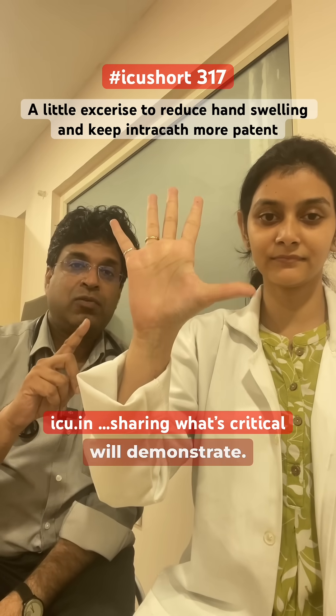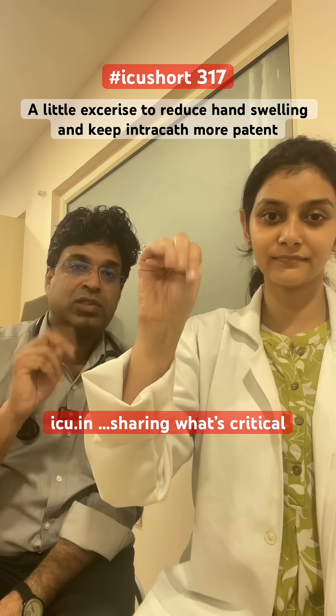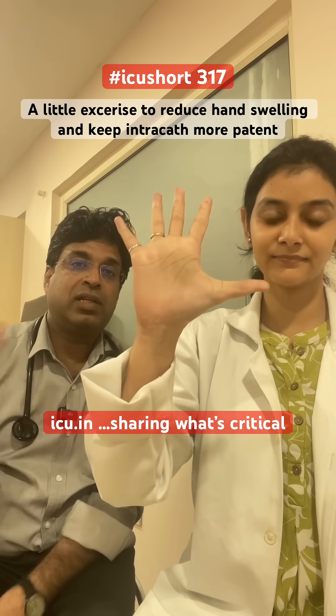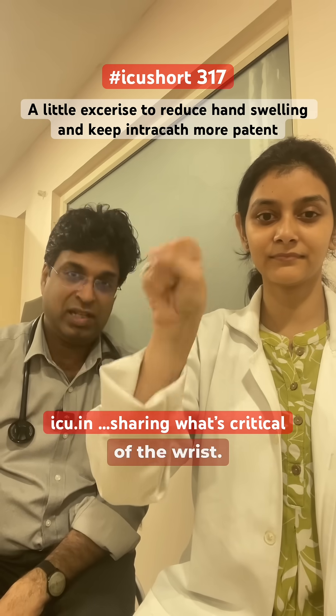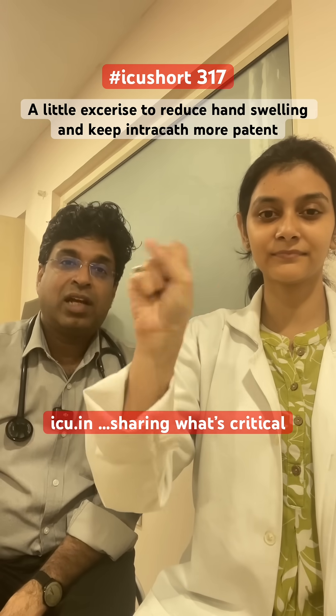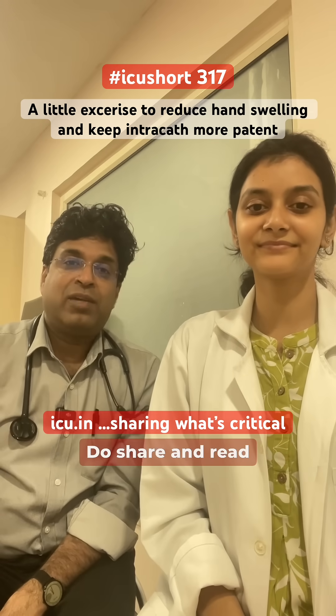Again she will demonstrate — move the thumb towards the palm, close the fingers, and open it simultaneously. Also there can be rotatory movements clockwise and anti-clockwise of the wrist. This is interesting and helpful. Do share and read about it.